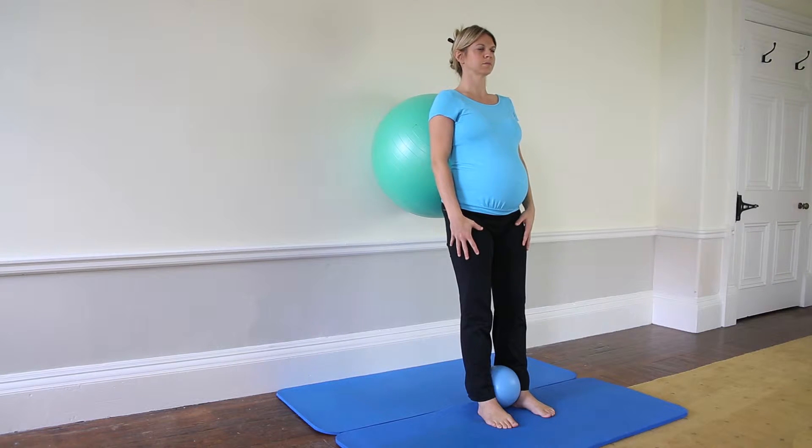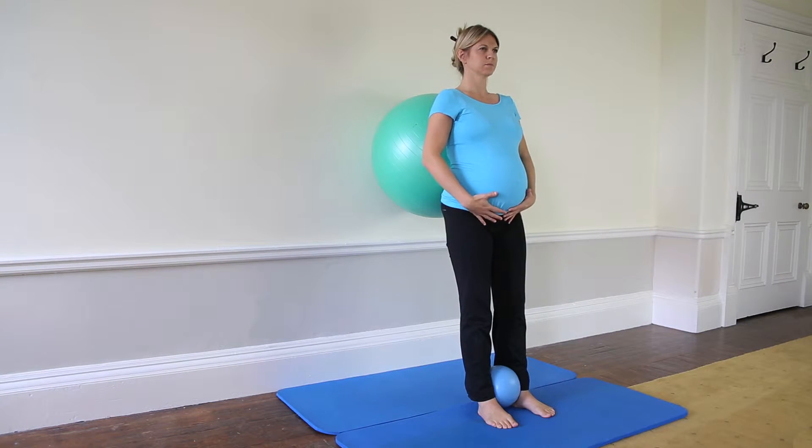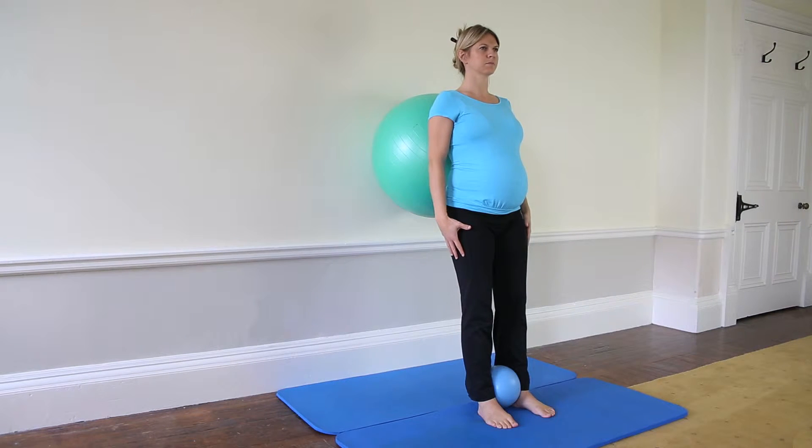Lengthen the crown of your head so your neck feels long and in line with your spine. Adjust your lower back and pelvis into a neutral position, while setting your shoulder blades downwards and inwards.